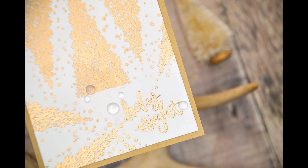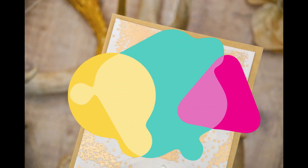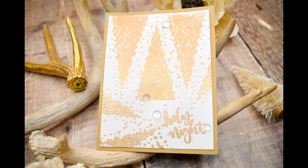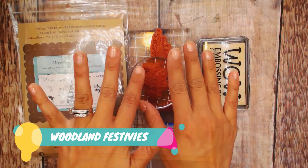Hey guys, Crystal Thompson here for Unity. Today is the last installment of the Woodland Festivities — one stamp, four colors, four combos. Let's get started! Today we are doing gold elegant trees. This is super easy to make, you will love it.